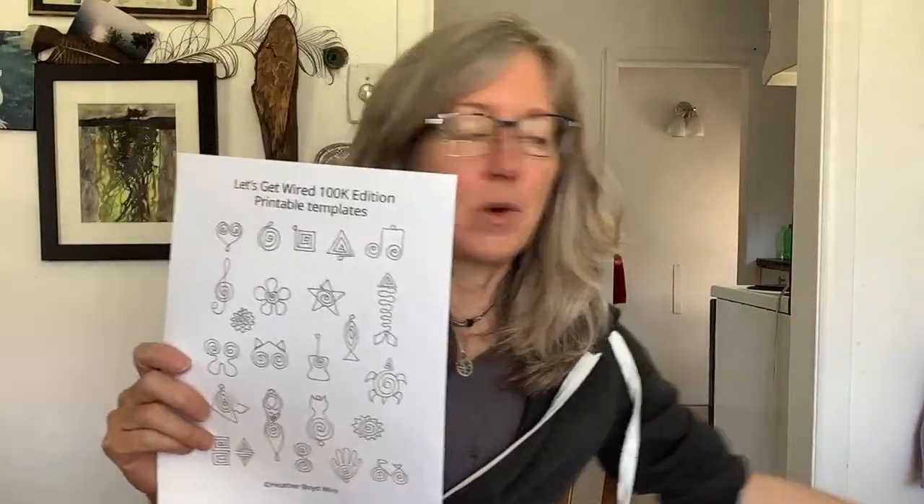So today we are going to make some chain links with these templates. I've previously done some of these designs with 12 gauge wire — the thick wire that Tim had recommended to me. Go check out the previous videos that showed how to do these designs with thick 12 gauge wire.